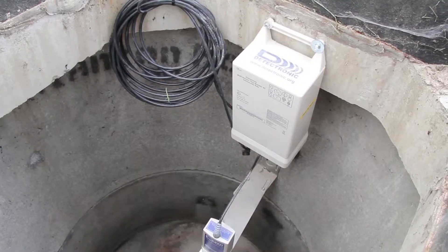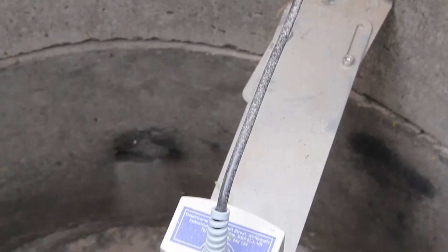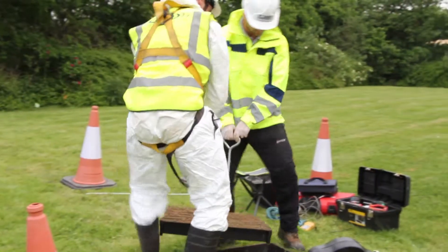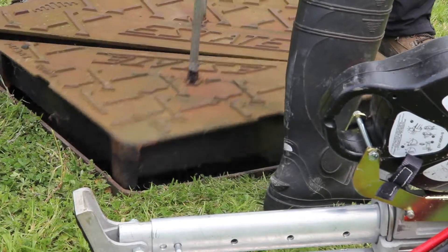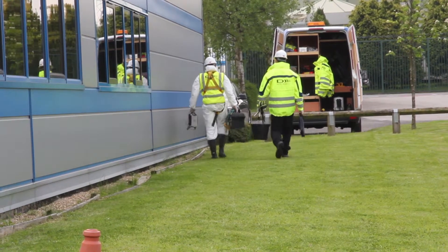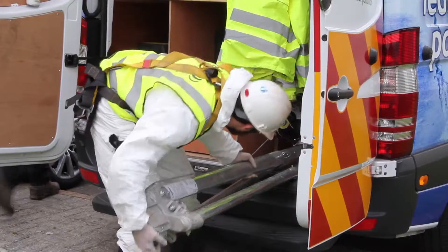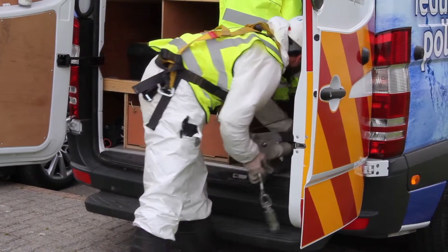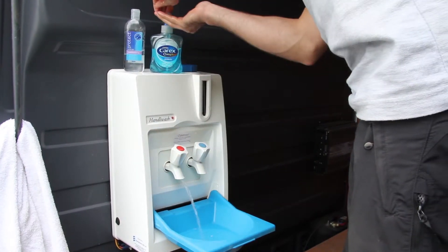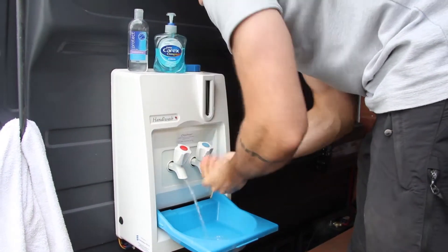The installation will now be monitored via telemetry by Detectronic's operations centre. The manhole covers are then placed back into position, and the team can now pack up and move on to the next site. Because of the nature of the work, hygiene is paramount, which is why all Detectronic vehicles are fitted with their own washing stations.